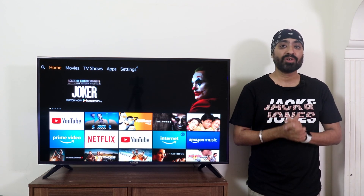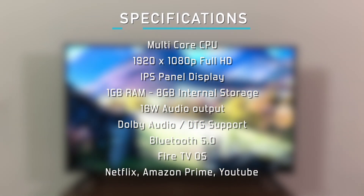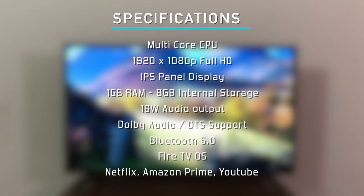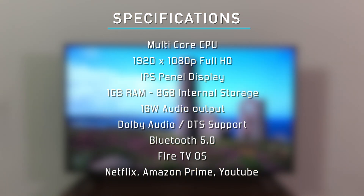Before we boot it, let's have a quick look at the specifications: multi-core CPU, 1920x1080 Full HD resolution, IPS panel display, 1GB RAM with 8GB internal storage, 16-watt sound output, Dolby Audio and DTS surround support, Bluetooth 5.0, Fire TV OS, and official app support from Netflix, Amazon Prime, and YouTube.